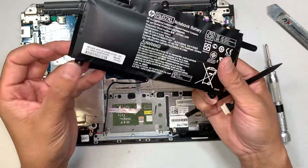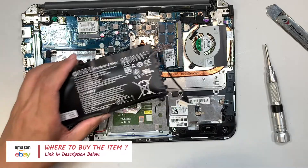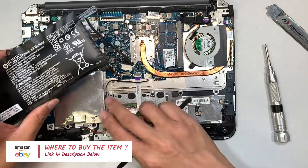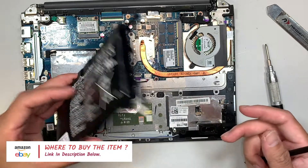You can buy the replacement battery from either Amazon or eBay — I will link to the right website with the right product so you can follow along with my video and get your battery replaced.